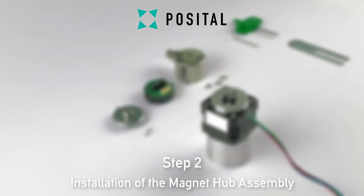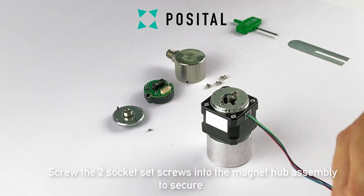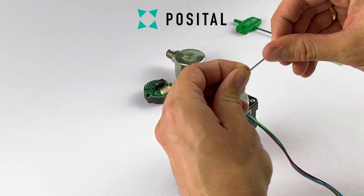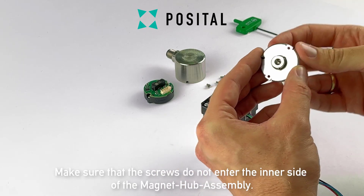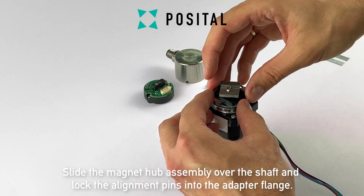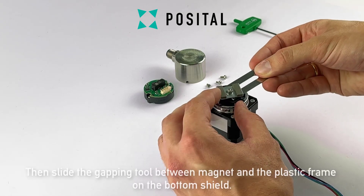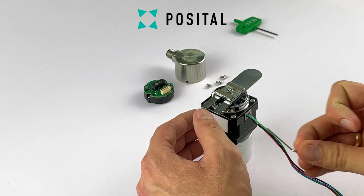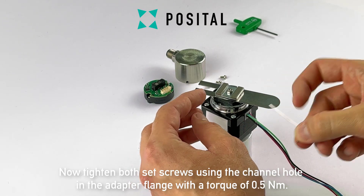In step two we will install the magnet hub assembly. Screw the two socket set screws into the magnet hub assembly to secure. Make sure that the screws do not enter the inner side of the magnet hub assembly. Slide the magnet hub assembly over the shaft and lock the alignment pins into the adapter flange. Push it down all the way so it lies flat on the flange. Then slide the spacer tool between the magnet and the plastic frame on the bottom shield. Now tighten both set screws using the channel hole in the adapter flange with a torque of 0.5Nm.